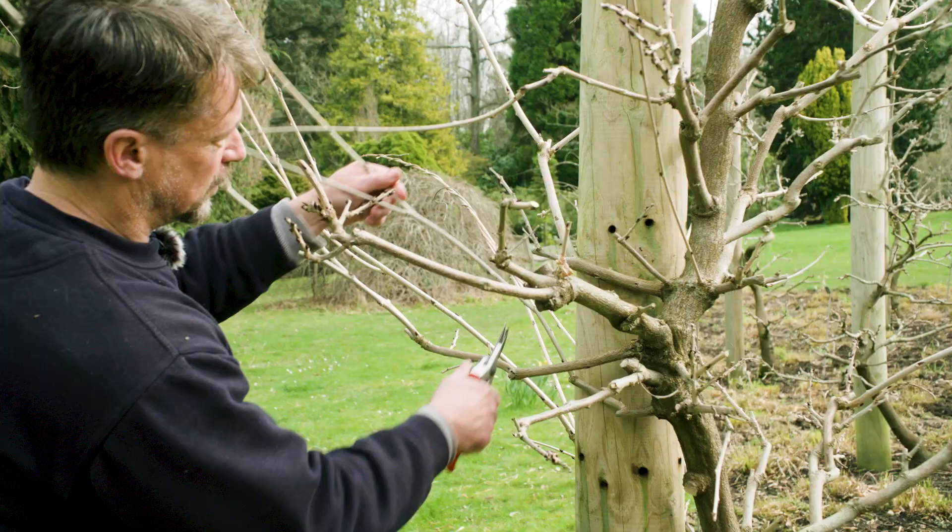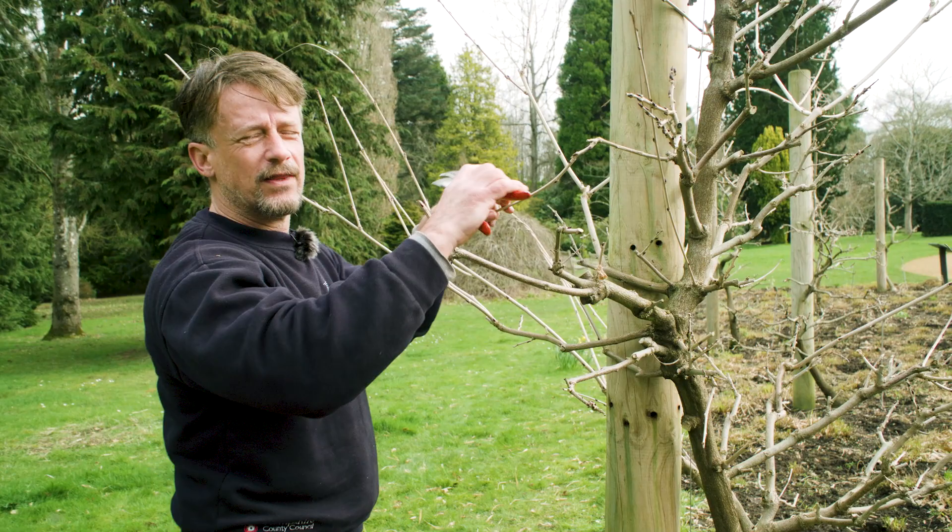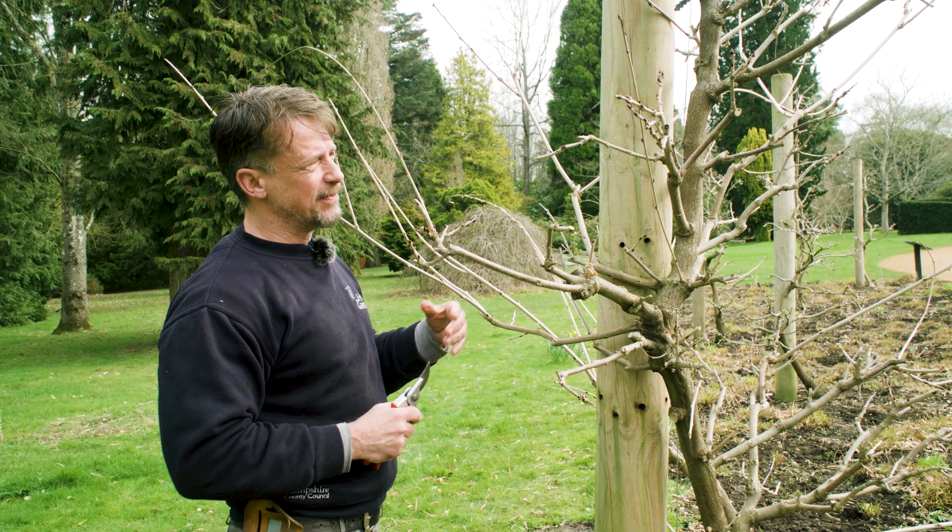You might notice I'm doing my cuts at a slight angle. You don't necessarily have to do that, but I like to because it follows the direction the bud is going, so it looks a bit neater. There is a saying that water runs off more easily with an angled cut, but it really makes no difference at all.